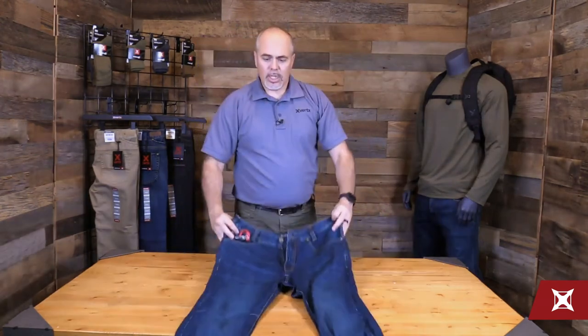So these are our Defiance jeans. It's part of our LVLE — our Low Viz Limited Edition line — so colors change every year. Be sure to check our website at Vertex.com or our online dealers and your local dealer as well to see the color offerings.